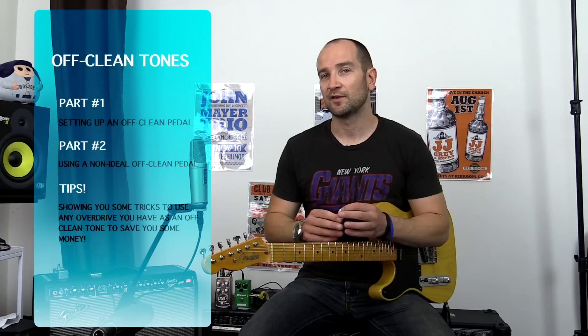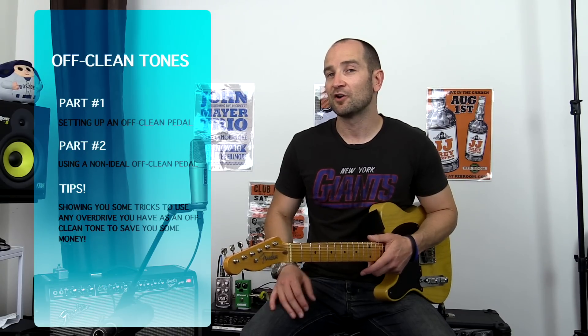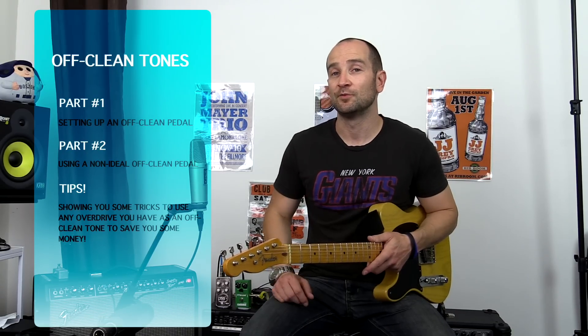I prefer to have a little bit of grit. This video will be broken up into two sections. The first part will be how I go about setting up an off-clean tone on an amplifier in reference to my clean tone. The second part will take a look at a tube screamer — these particular pedals add frequencies and take frequencies away — and how you can compensate for that with the EQ on your amplifier.